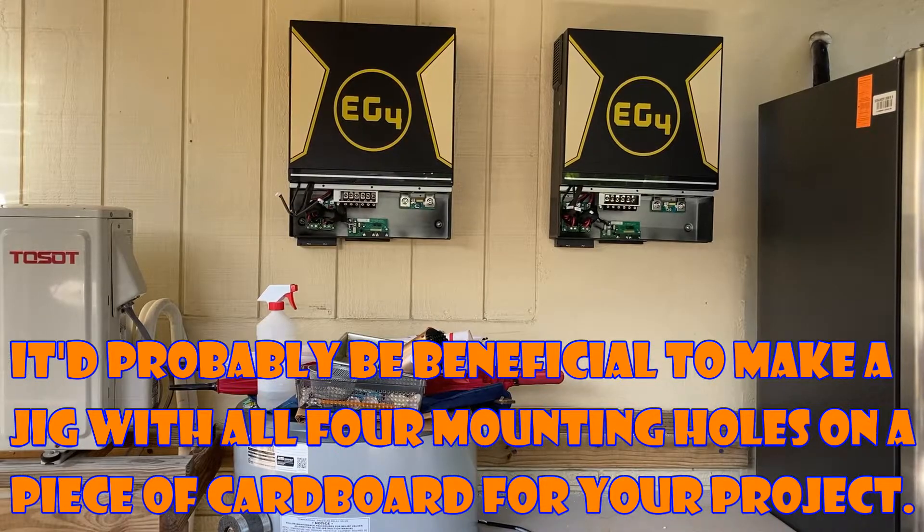I forgot to explain earlier — I don't have any batteries yet, so right now I'm testing the units based on their ability to invert solar power and provide real-time energy to some of the appliances in the house as an experimental thing.